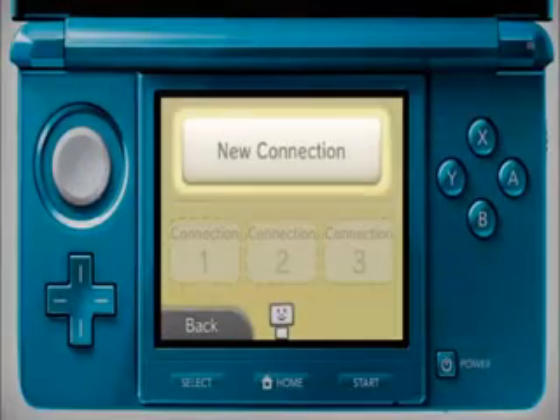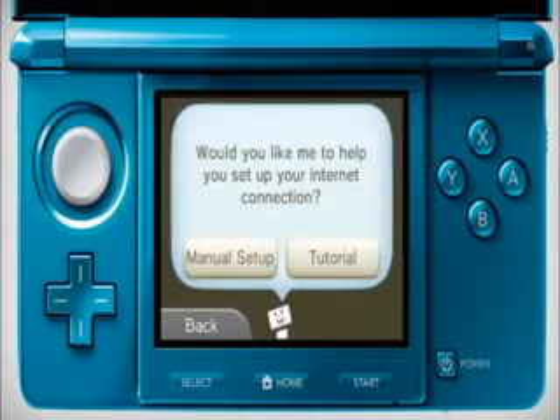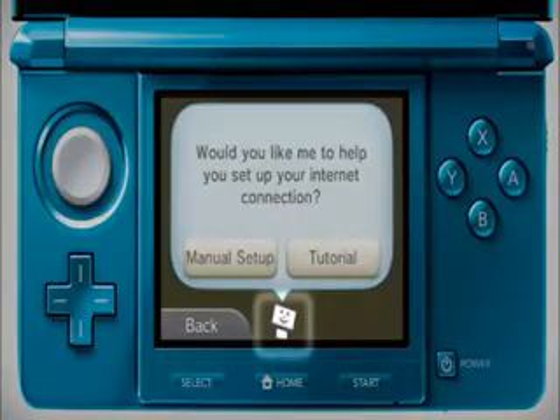You can follow the tutorial or choose to set a connection up manually. This video will show you how to do it manually. If you need further help at any point during the process, tap the Connection Assistant.